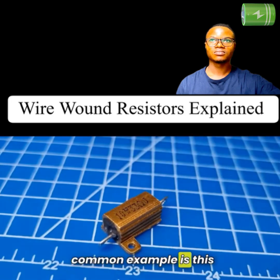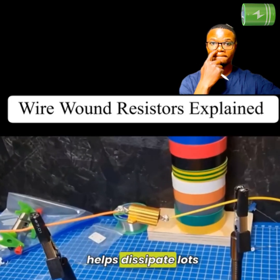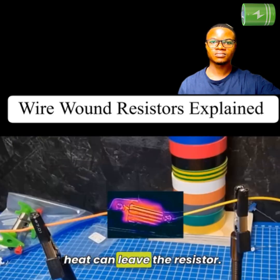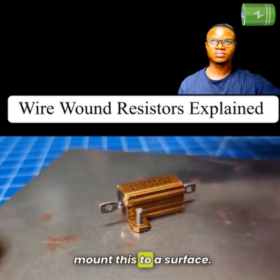Another common example is this design, which uses an aluminum casing that helps dissipate lots of heat. These ridges increase the surface area so more unwanted heat can leave the resistor. There are holes in the casing so that we can bolt this to a surface.